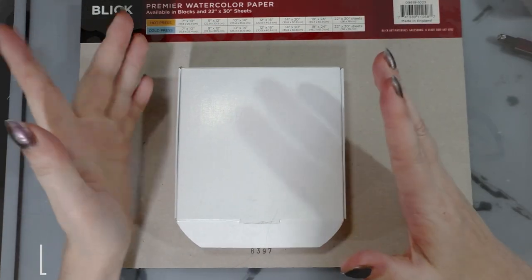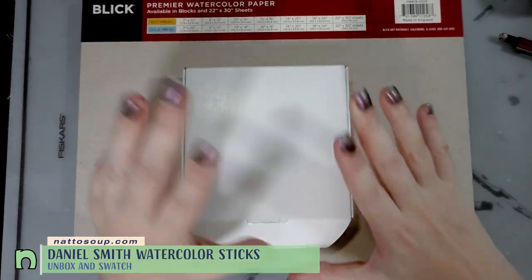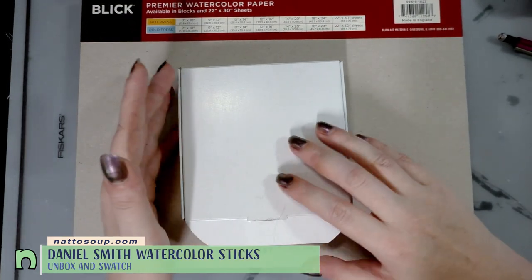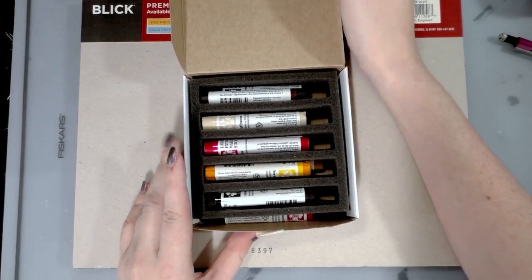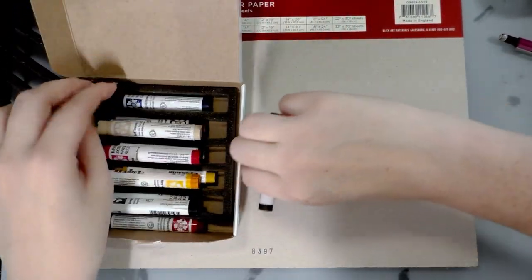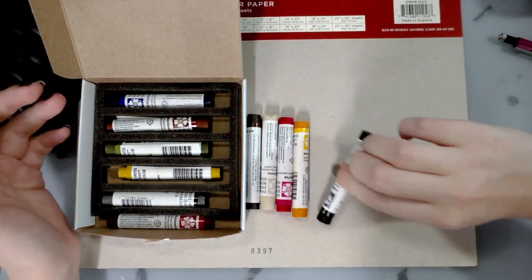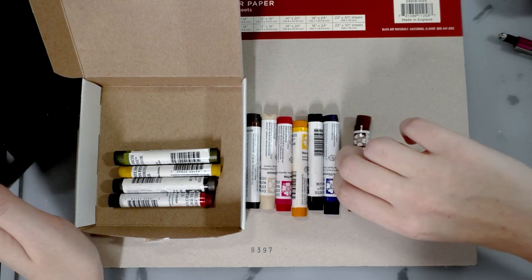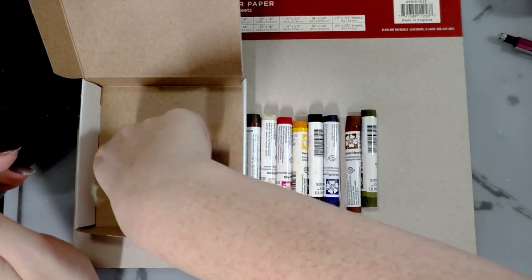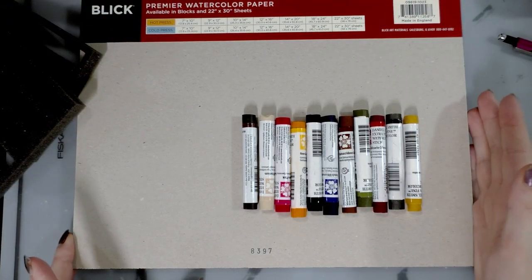Hey guys, today I have a really neat unboxing swatch — it's technically not an unboxing, this was one of my Christmas presents but I knew what I was getting. We're taking a look today at the Daniel Smith watercolor sticks. This was a present from Joseph Coco — thank you so much baby. I got to play with these at Hands-On Creativity, not these particular ones, but I got to play with the Daniel Smith watercolor sticks there, so for Christmas I got to pick what I thought would be the best colors.